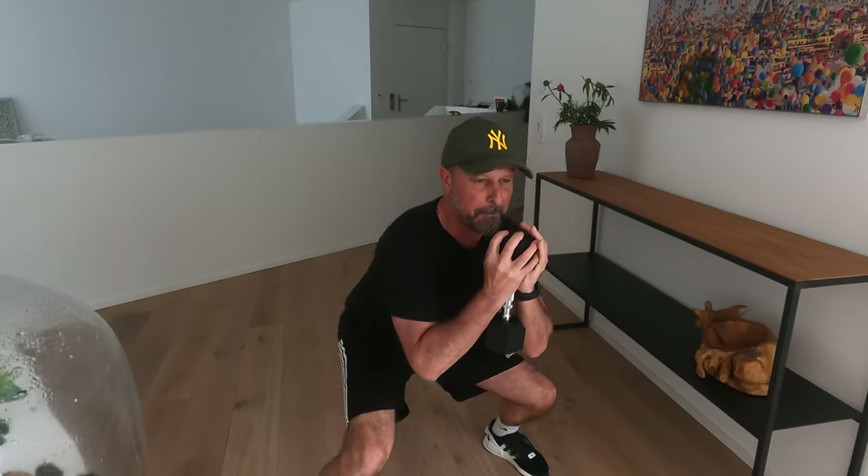Dumbbell walking sumo. Let's do it — it's a hot one, but let's try it. Take the dumbbell, go into the down sumo position, and come up. And going back.